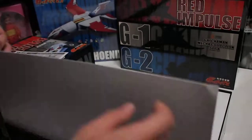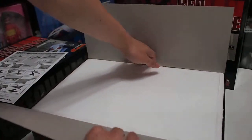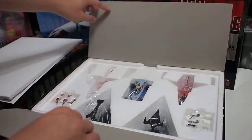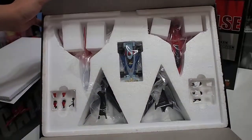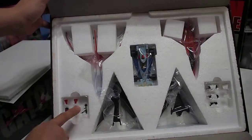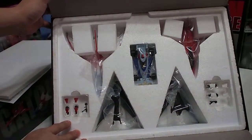And then there is a form box inside. This is the G1, G2, and Red Impulse, and these are the stands and the accessories. Now I'm going to review one by one.